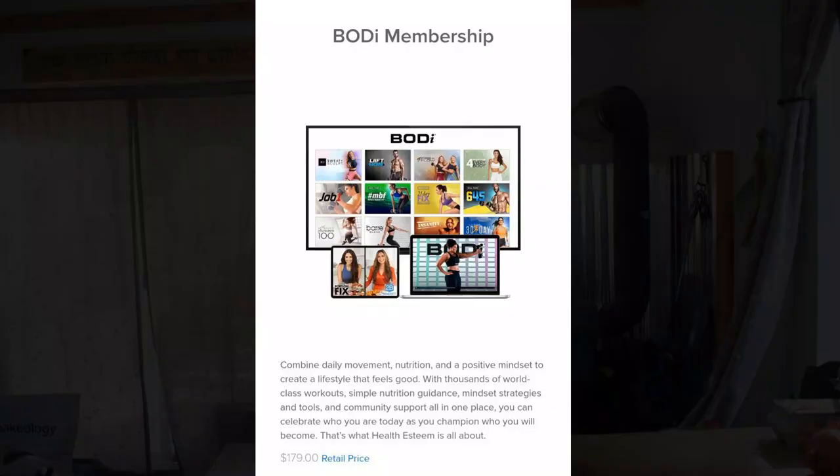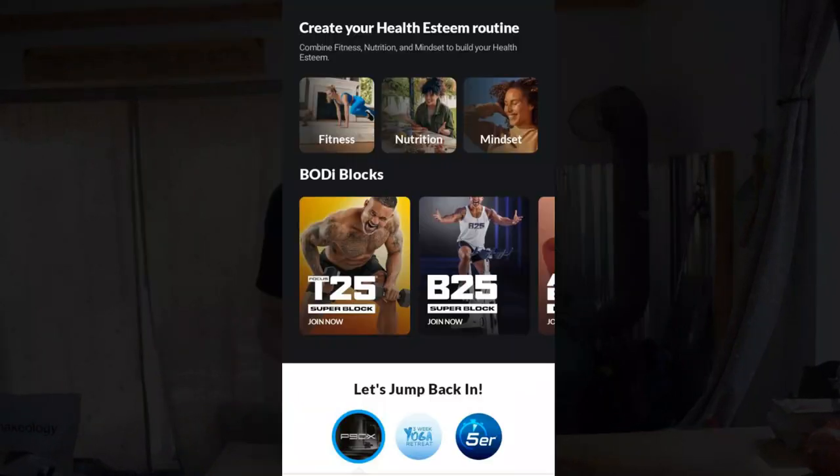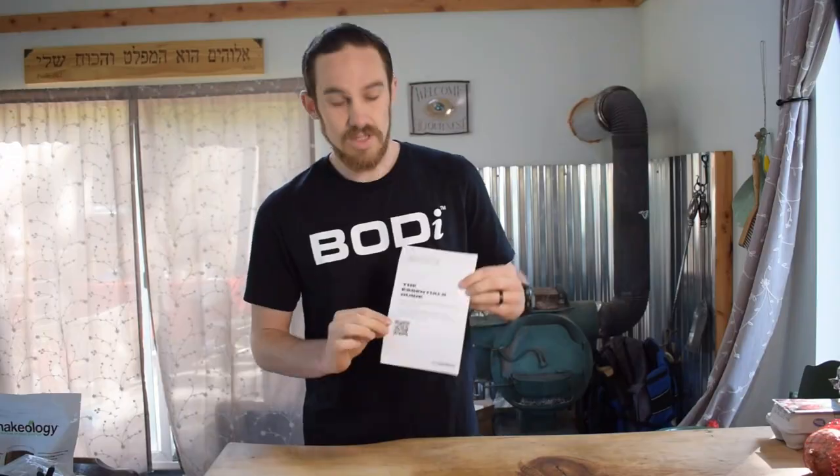The first thing you're going to get when you buy this pack is not going to come in the pack itself — it's online — and that's an annual Body membership. That includes over a hundred different workout programs, thousands of different workout videos, nutrition plans, healthy cooking shows, recipes, counseling, and Body coaches and accountability from those coaches. They'll put you inside a challenge group, message you every day or check in with you once a week, maybe do Zoom calls, keeping you accountable and making sure you're on track growing mentally, physically, and relationally.